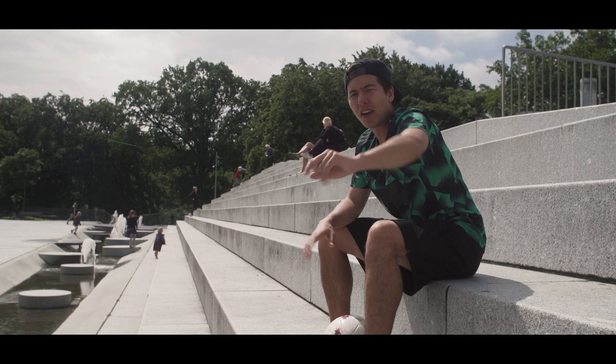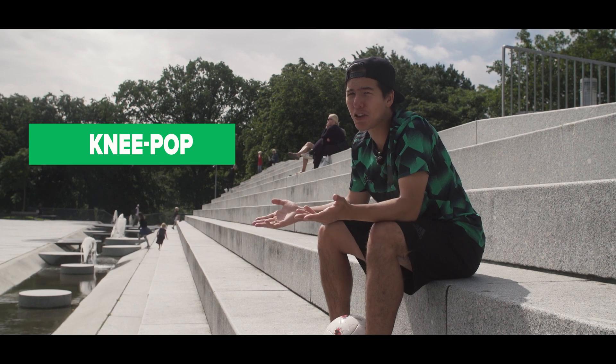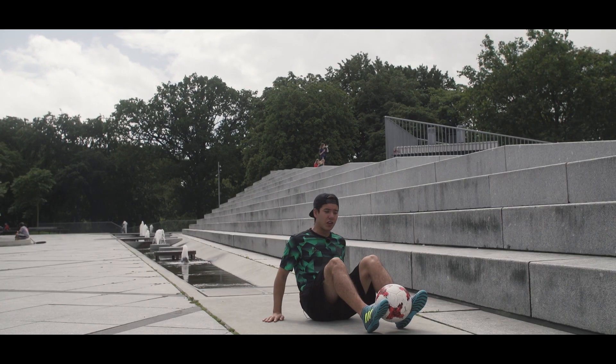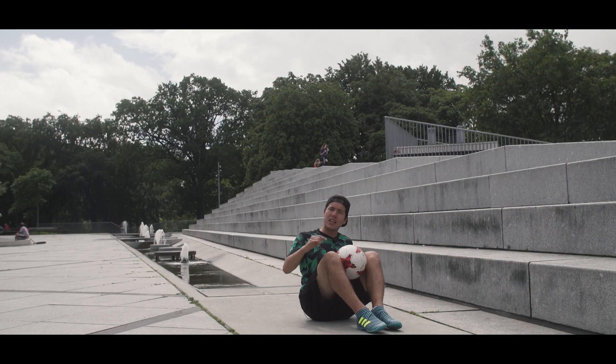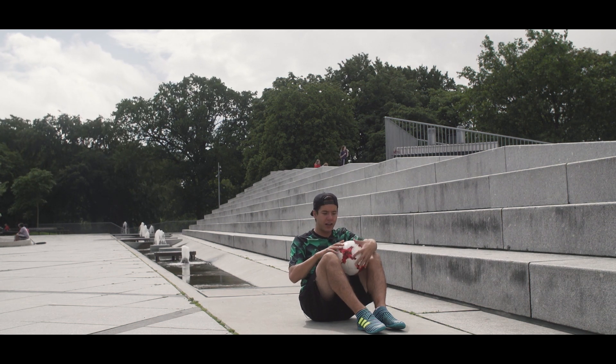The grand finale, number one, the knee pop. This trick looks way more difficult than it is and I use it all the time. Start off in this position, throw the ball up in the air, catch it in between your knees. Make sure to clench it high up on the knees to be able to do this trick.